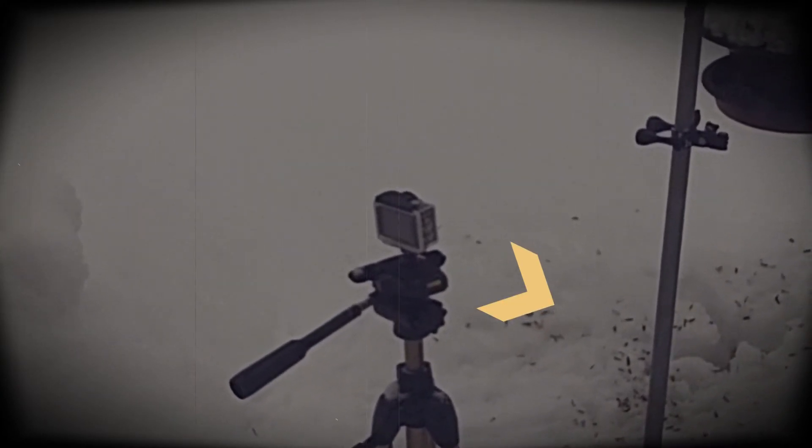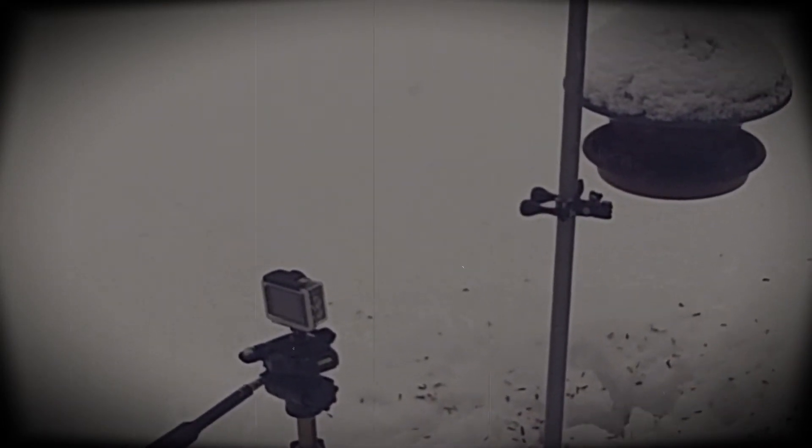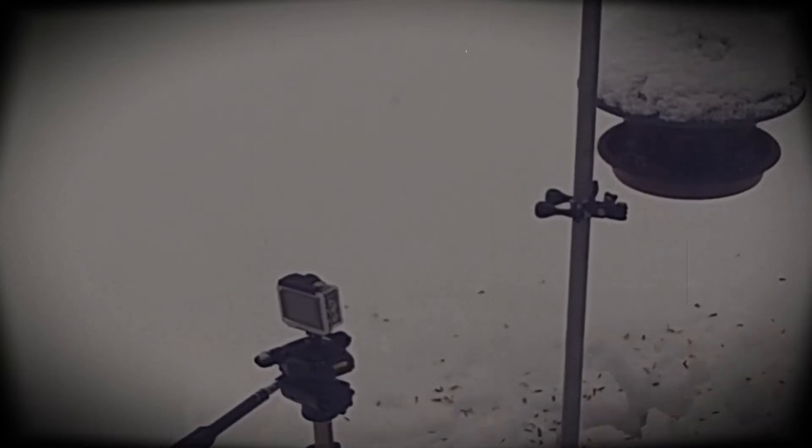The Wi-Fi signal allows me to control what's happening out there. I can zoom in, I can stop, I can start. So I'll just show you what it's like.